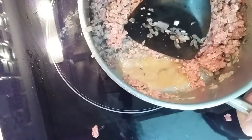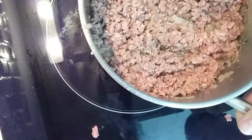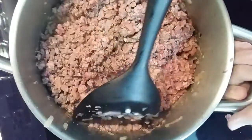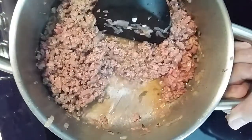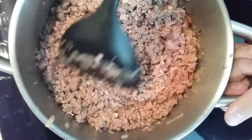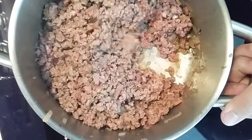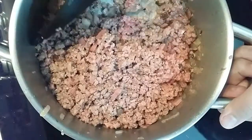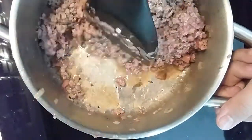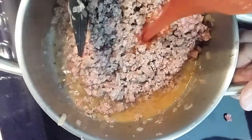Here you can see some of the salt, water, and oil — a lot of moisture will come out, you can see it. All right, now it's time to add in the pasta sauce — pre-made.